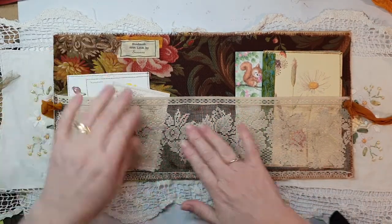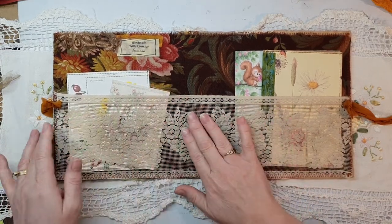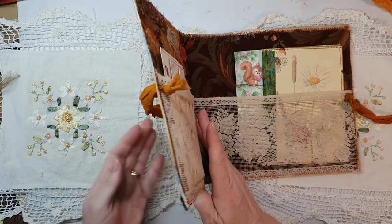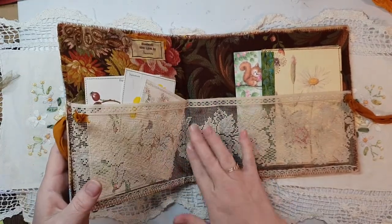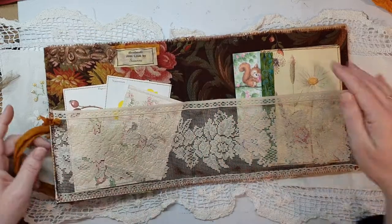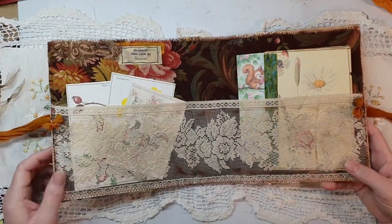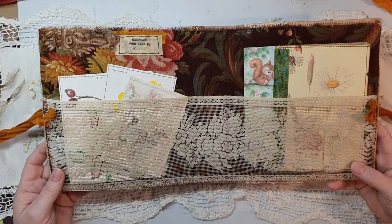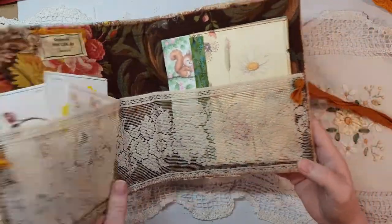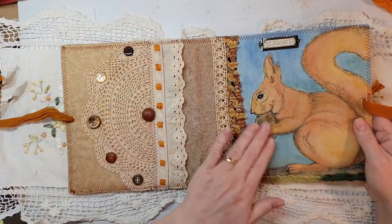Here's some beautiful lace that I dyed to go with it — it feels really nice. I didn't sew on the inside here because it would have interfered with what was on the front, so I glued it down a little bit. Once you get the signatures in there that's not going to matter. This is going to be on my Etsy store — I really love how it's turned out.